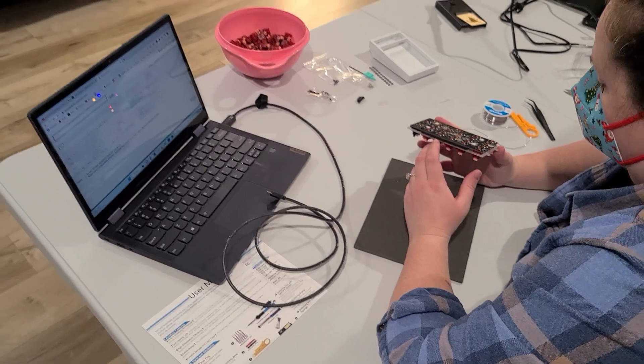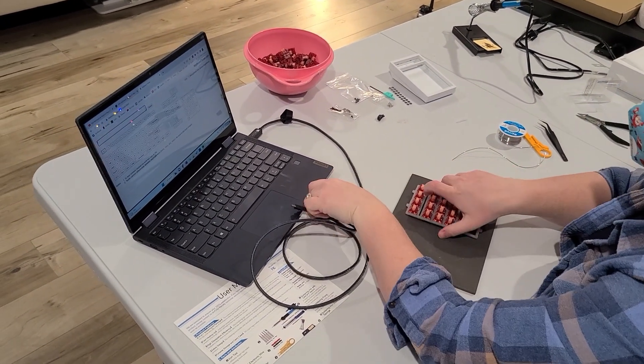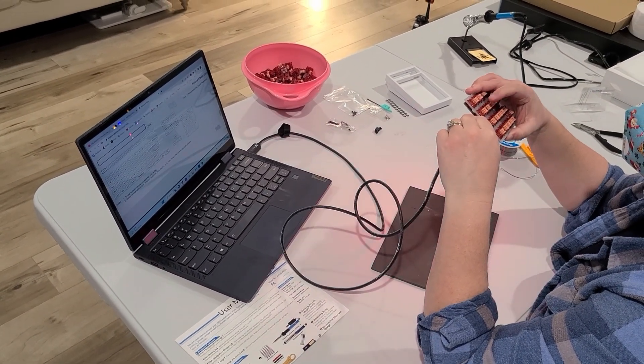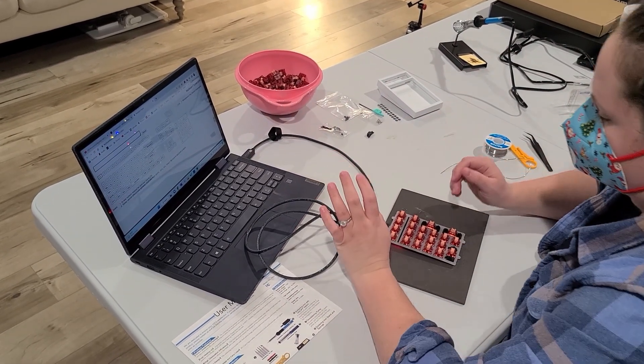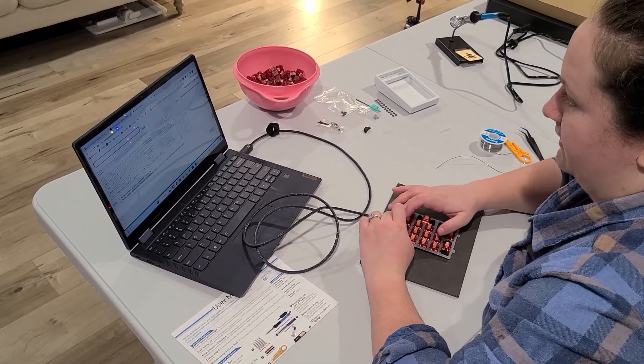Now the moment of truth is to see if I did it right or not. Let's take the keyboard — look at the lights. All right, still at least I've got power. I'll take that as a positive. Now let's test.